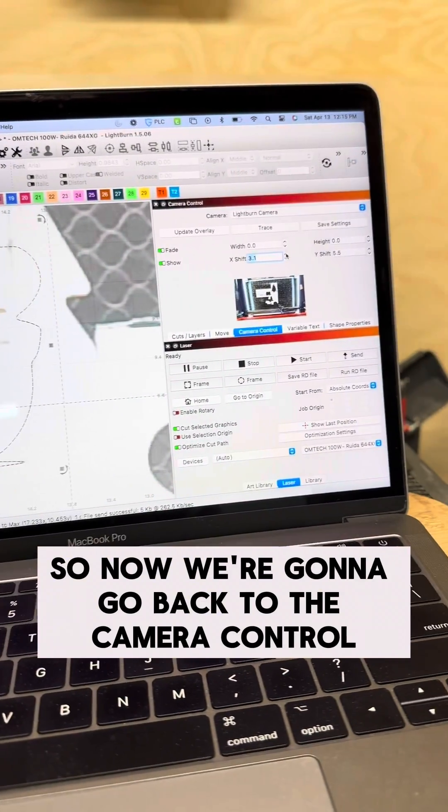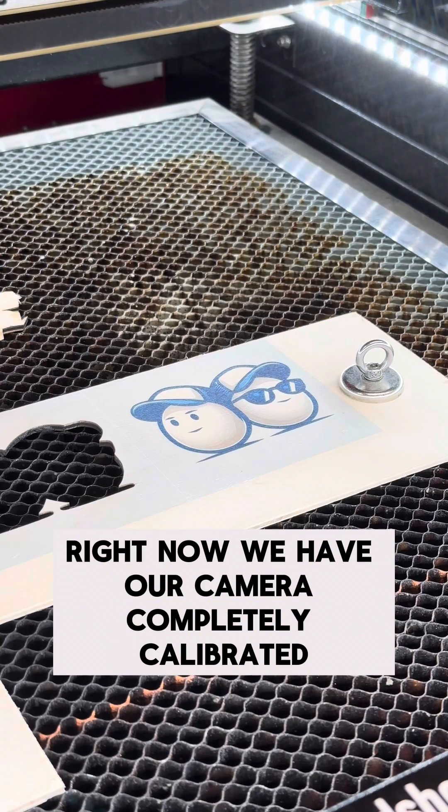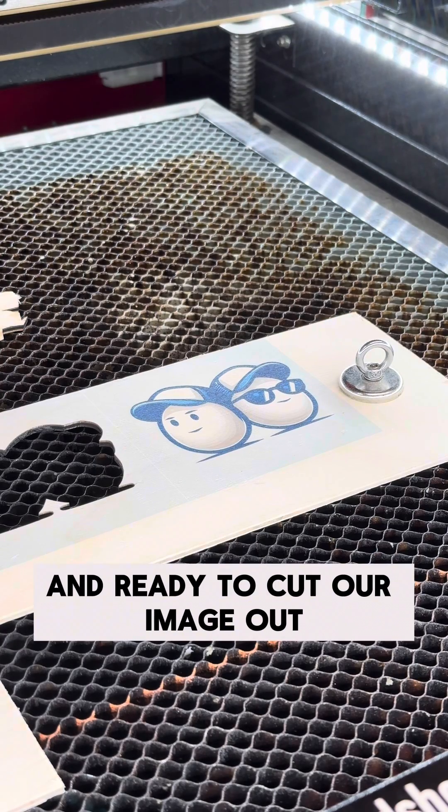Now go back to the camera control and tap save settings up at the top right. Now we have our camera completely calibrated and ready to cut our image out on wood.